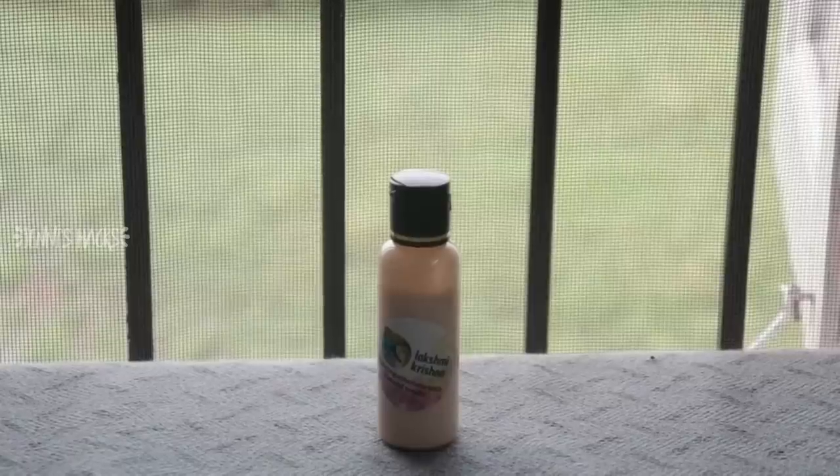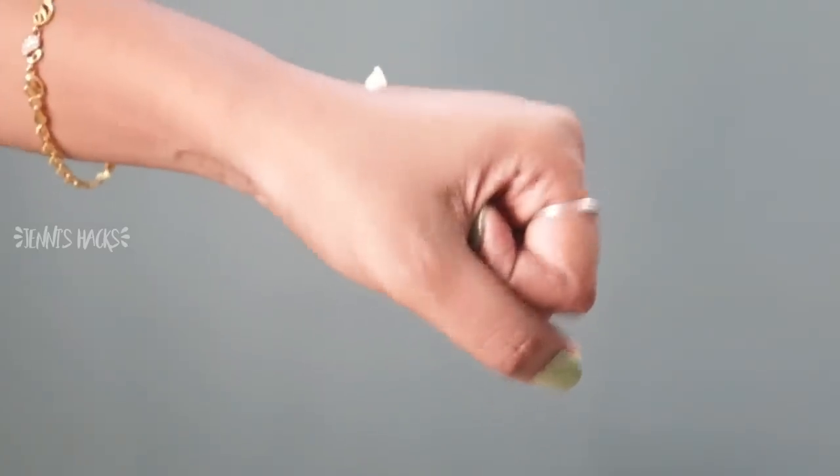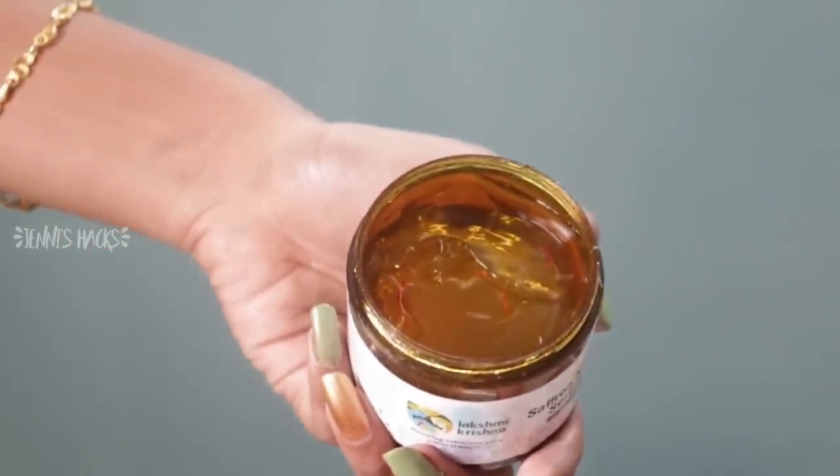It is super and has a nice smell. Next we will talk about the anti-tan glow lotion. If you see a difference in this video, you will notice a lot of tan reduction. If you apply it, the tan will be less. Next we will talk about the saffron night serum.